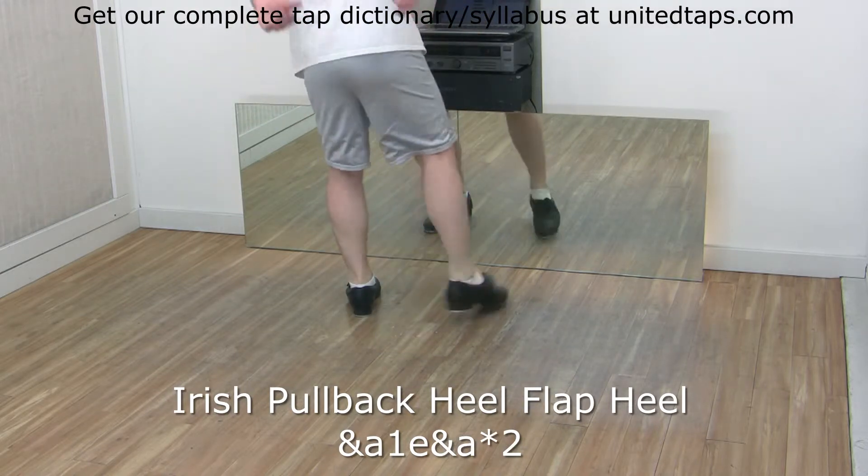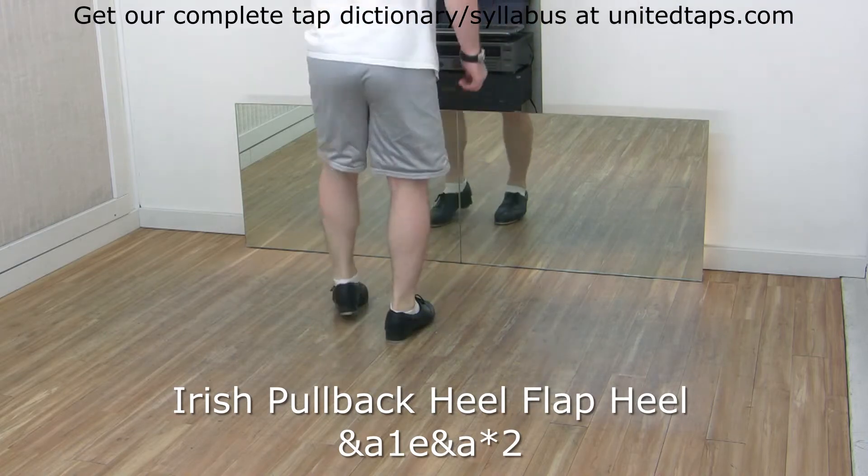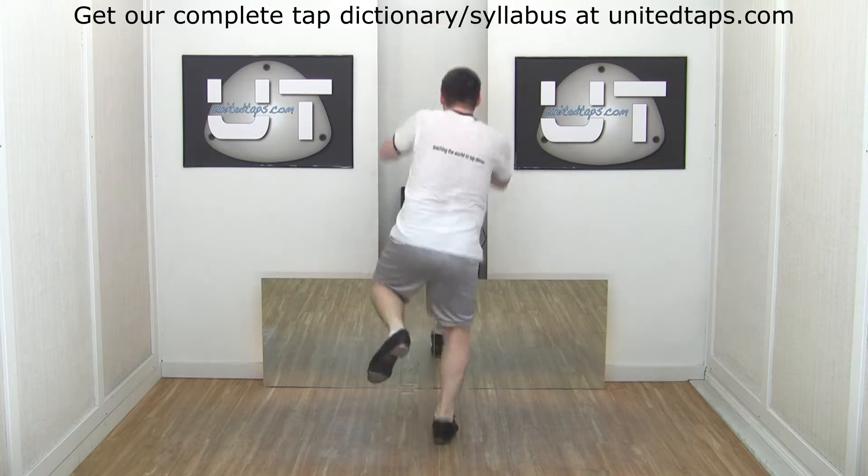Your counts are: and a one-e, and a two, and a three-e, and a four, and a five-e, and a six, and a seven-e, and a eight.